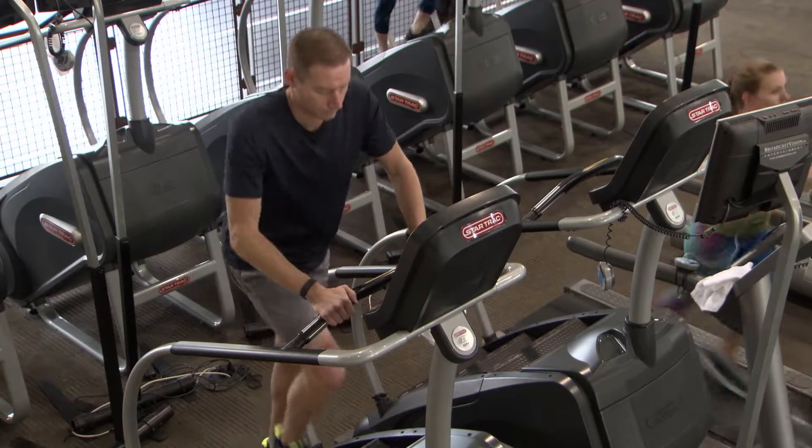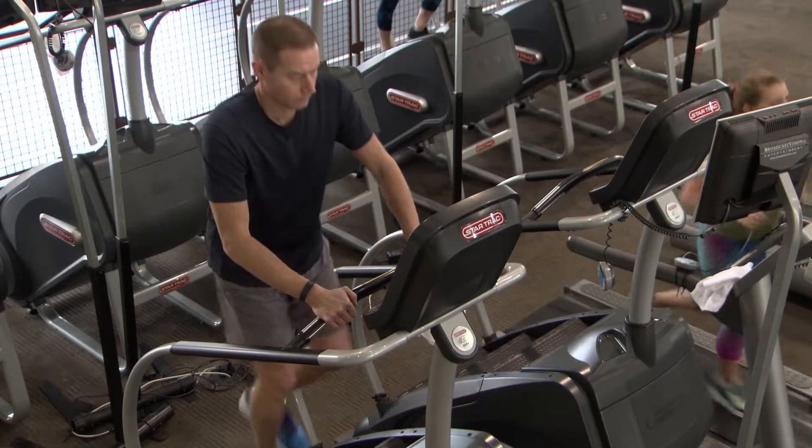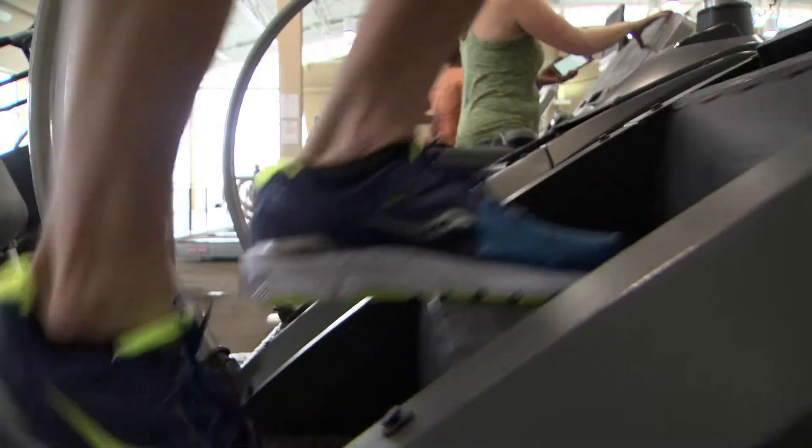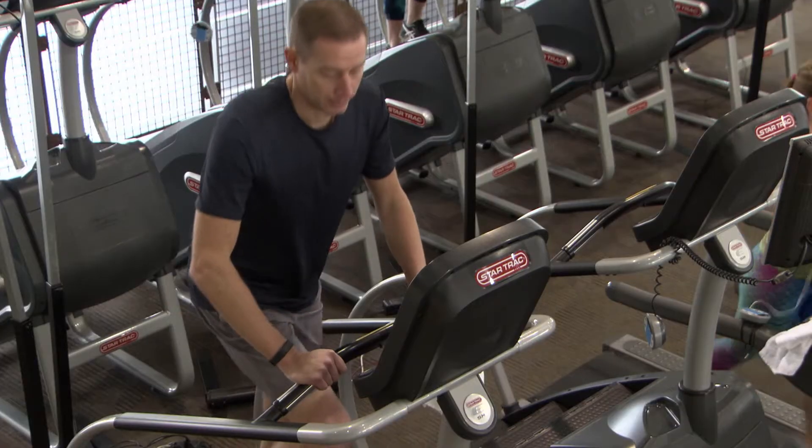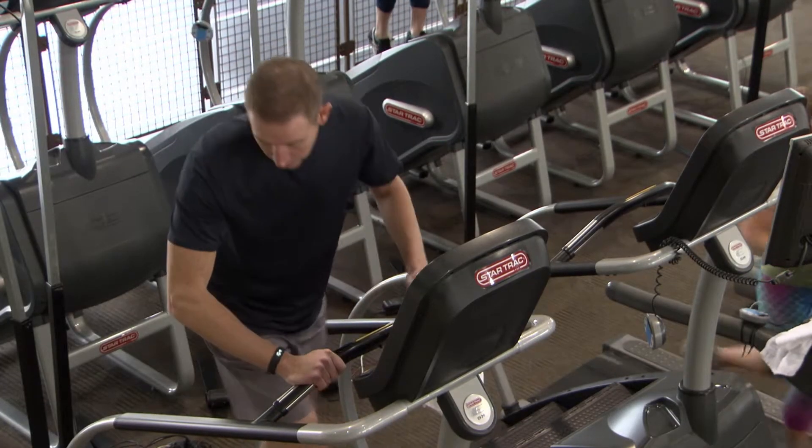Why should you care about VO2 max? Because it's a relatively quick way to understand whether your current fitness level could use some improvement, or if you're headed in the right direction. Does climbing stairs now feel a little bit easier? Your VO2 max is probably improving.